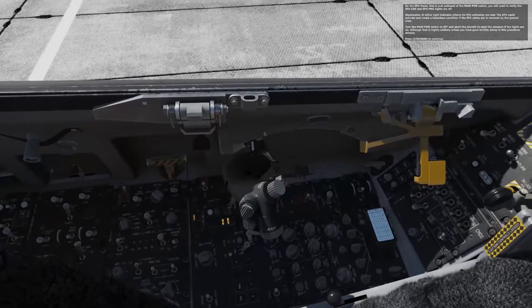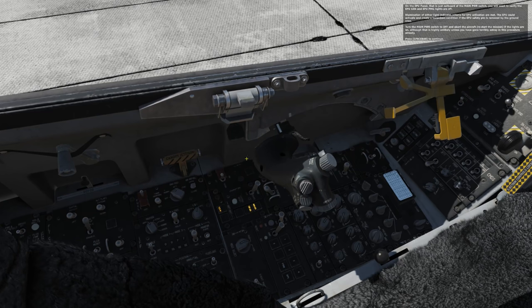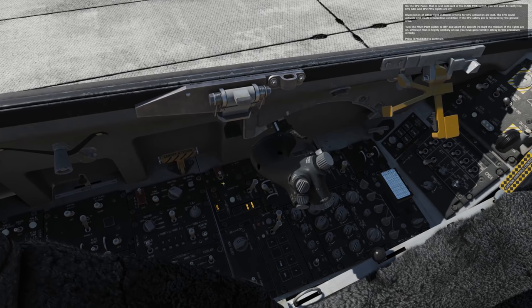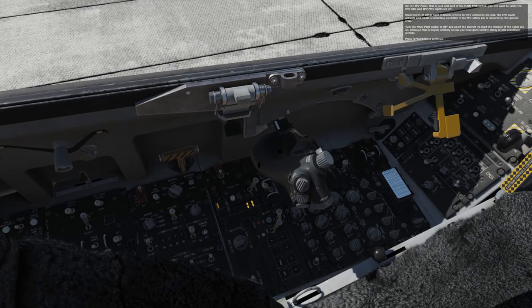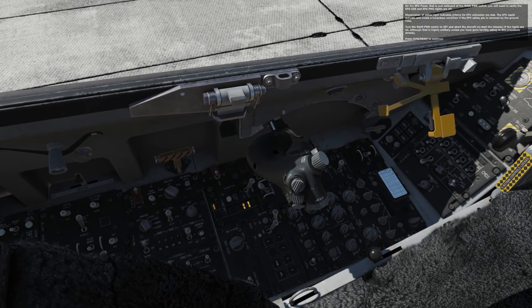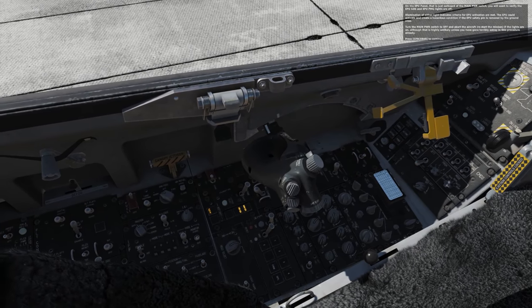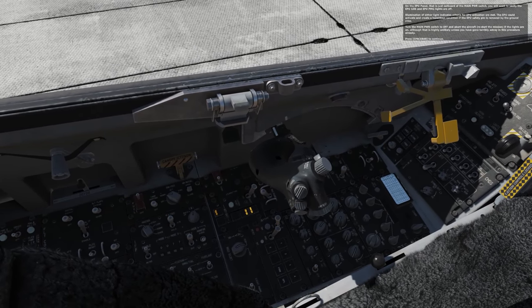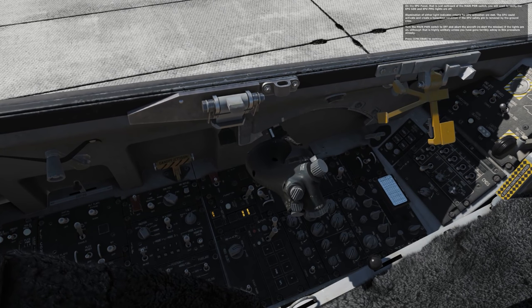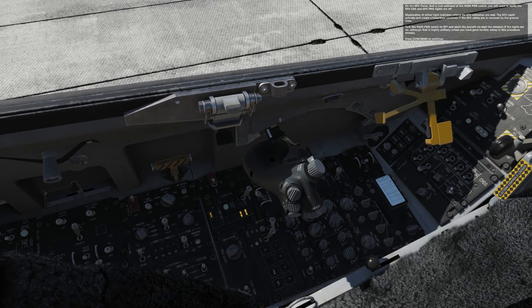On the EPU panel that is just outboard of the main power switch, you'll want to verify the EPU generator and EPU PMG lights are off. Illumination of either indicates criteria for EPU activation are met. The EPU could activate and create hazardous conditions if the EPU safety pin is removed by the ground crew. Turn the main power switch to off and abort the aircraft if the lights are on, although this is highly unlikely as you have gone terribly astray in the procedure already.